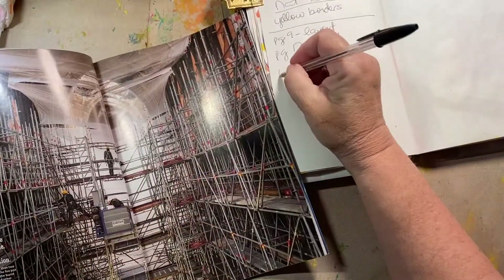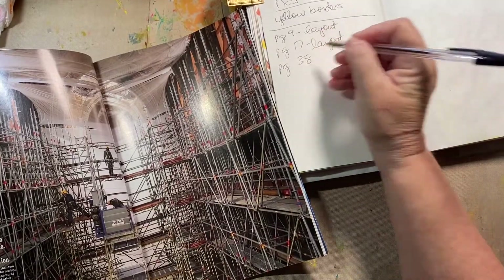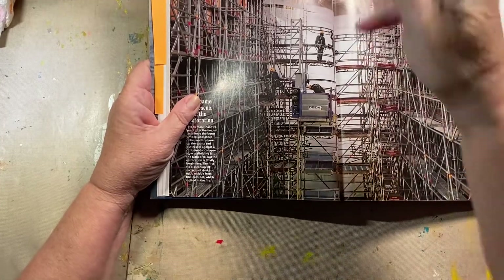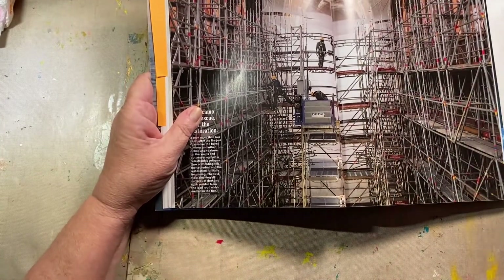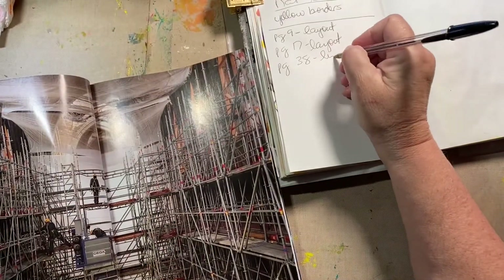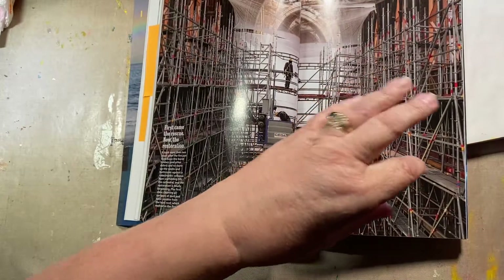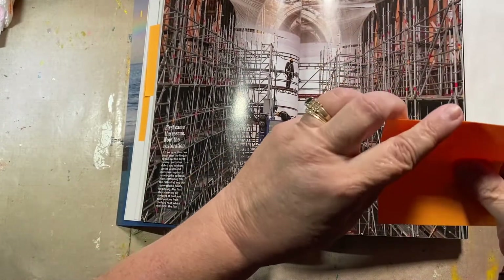Page 38. Lines — the lines from the scaffolding. Whatever art journal or whatever I do is going to have tons of lines. This is basically generating its own prompts — or theme.